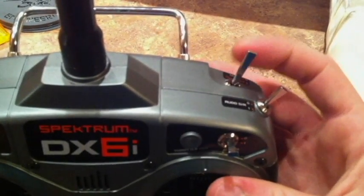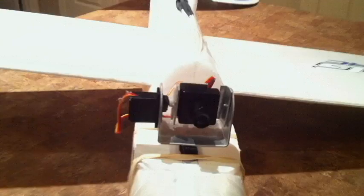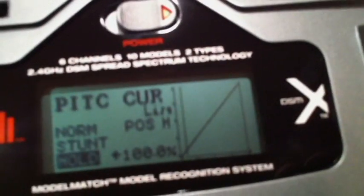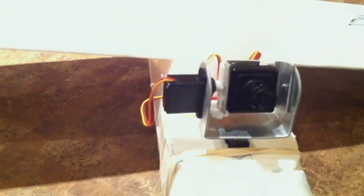Hold mode is just the throttle hold. So if I flip this and my throttle's all the way down, you'll see that my camera goes all the way down. That's because my throttle is actually at the very left end. If I move this up, you can actually see the throttle increasing and the camera starts looking up. That's just how that's working. Turn this back off and it'll re-center.